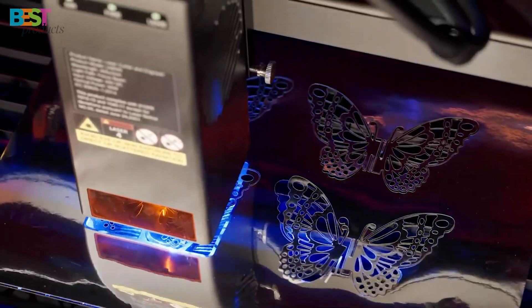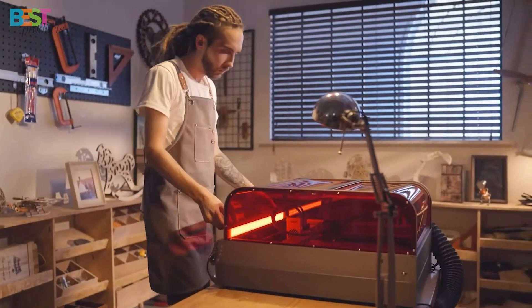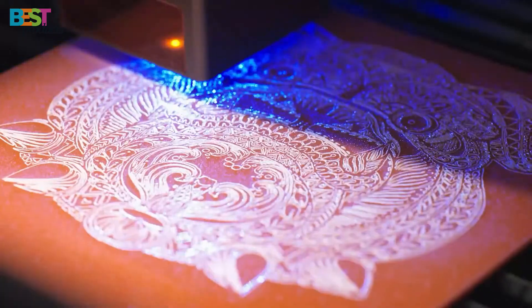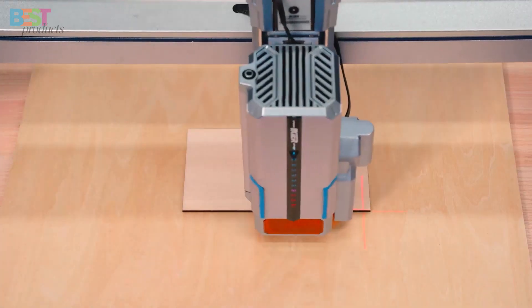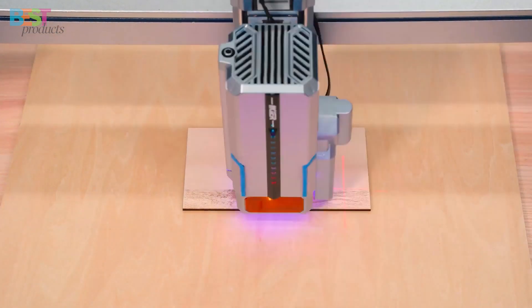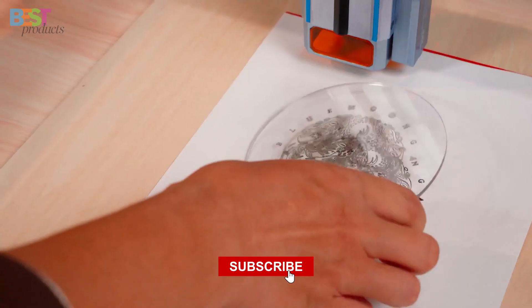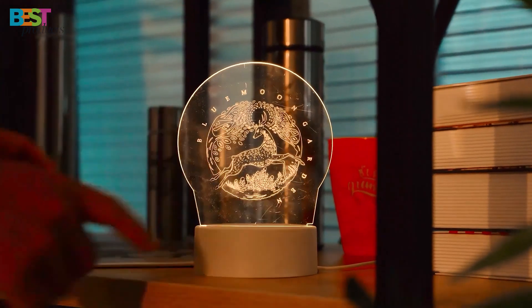So there you have it — our top 5 best laser engraving machines for 2025. Whether you're a hobbyist looking to step up your craft game or a pro looking for the ultimate engraving tool, there's something here for everyone. Drop a comment below on which machine you're most excited about. If you're new to the channel, don't forget to hit that subscribe button. Thanks for watching, and until next time, keep creating!